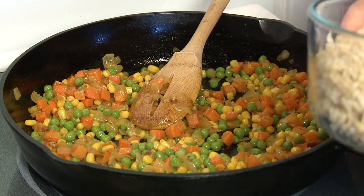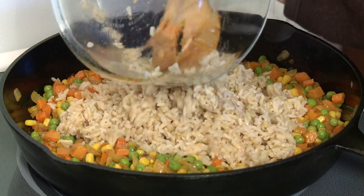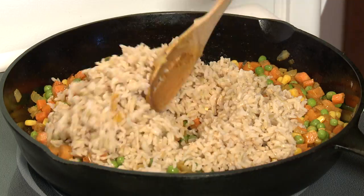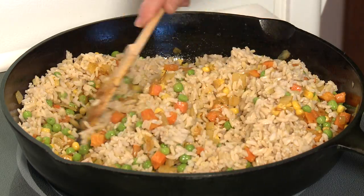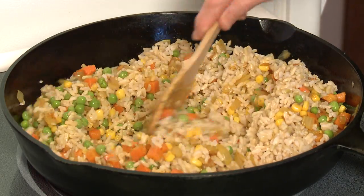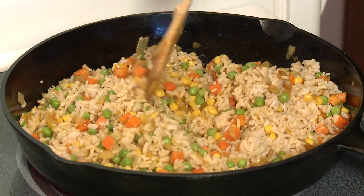Then the rice — I'm just going to put it in, and I'll just stir this up until it's heated through. You can see that this is really going to make a nice, large amount of curry fried rice. And it's wonderful — the next day you can pack it up and take it for lunch. It's easy to heat up and it only gets better with age.